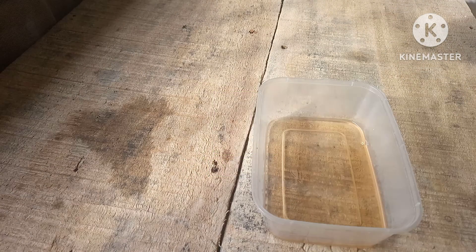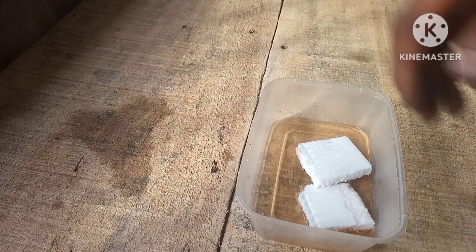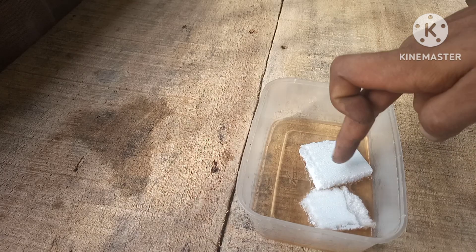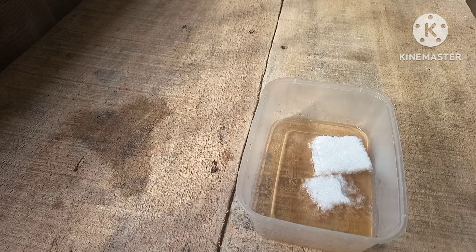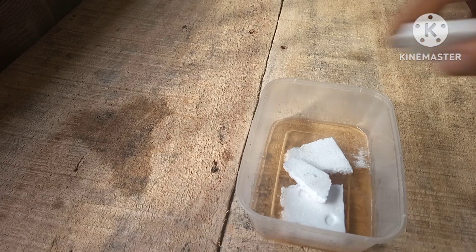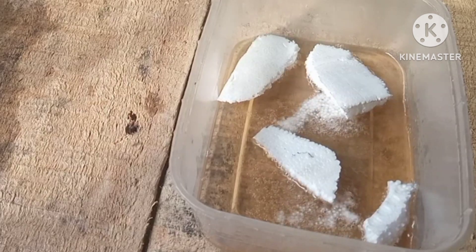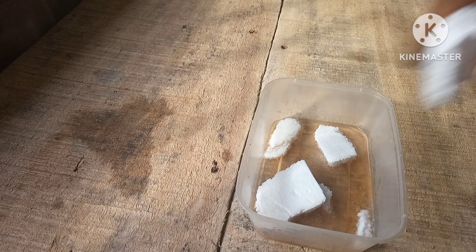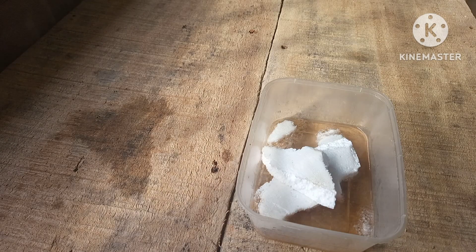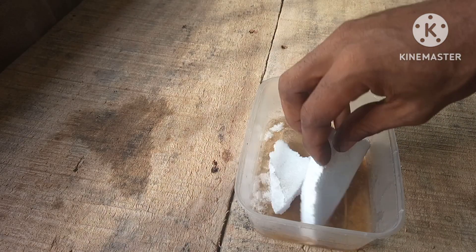We're just going to shred this, break it down, and dip it in there. As you can see it's bubbling — the gasoline is really chopping it down. Just look at how it goes to nothing; it just breaks down the whole polystyrene.